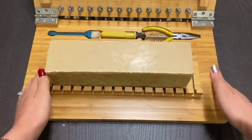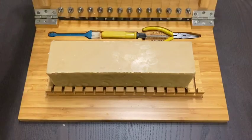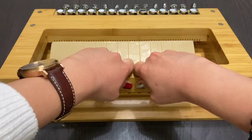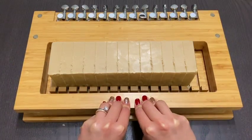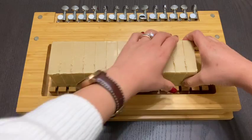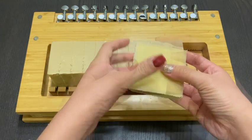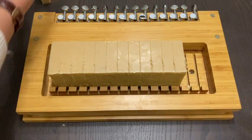I unmolded the soap after one day and it is already really hard to go through my cutter. What is your favourite additive in your soap? Let me know in the comment section below.